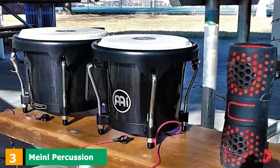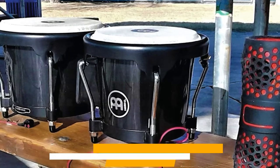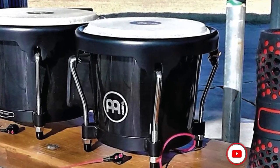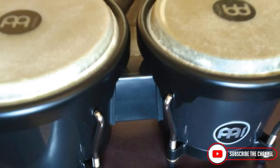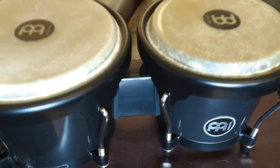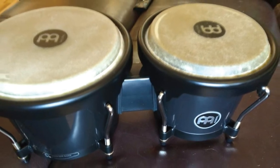The number 3 position is held by Meinl Percussion HB50BK Standard Size Bongos. The Meinl Percussion Standard Size ABS Plastic Bongos may look like a modern percussion instrument, but this item is known for its traditional sound. It makes use of a natural skinhead, despite having a plastic body. Don't be deceived by appearance.